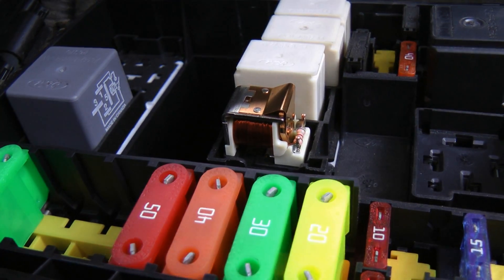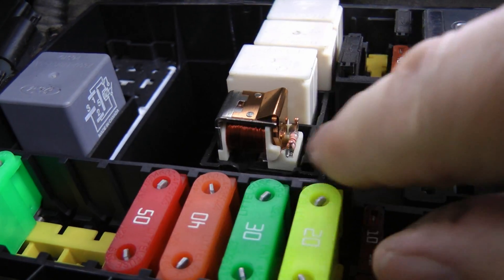When you take the top off of this relay, you can even see the little electromagnet inside. And you might think, why make something so complicated?